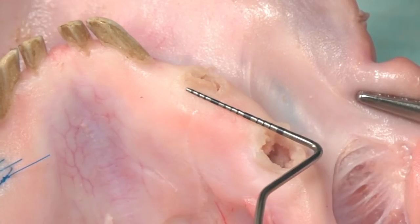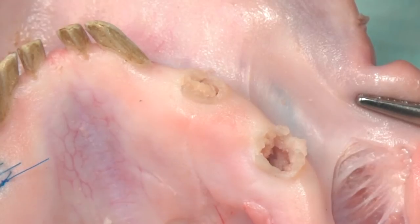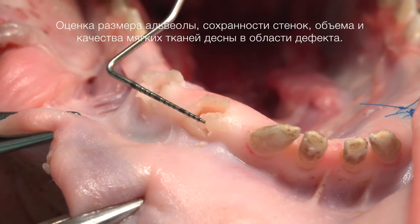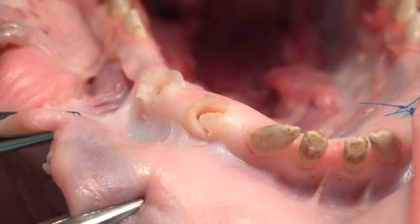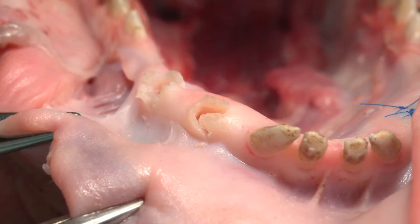Клиническая ситуация смоделирована на биологической модели. У пациента корень зуба — скорее всего, это был перелом. Требуется удалить этот зуб и установить одномоментный имплантат.